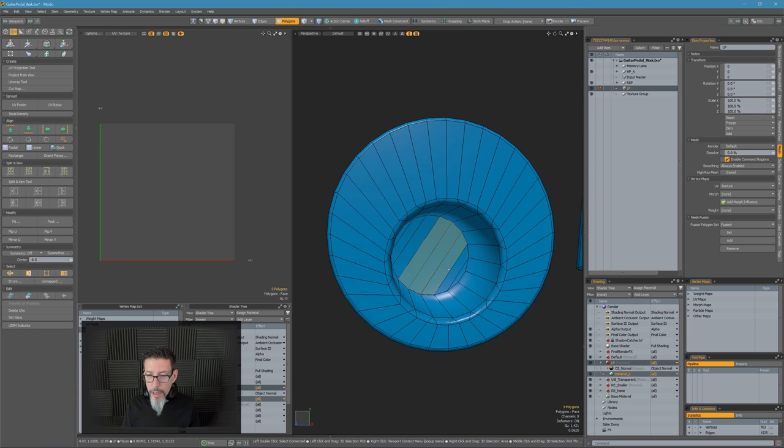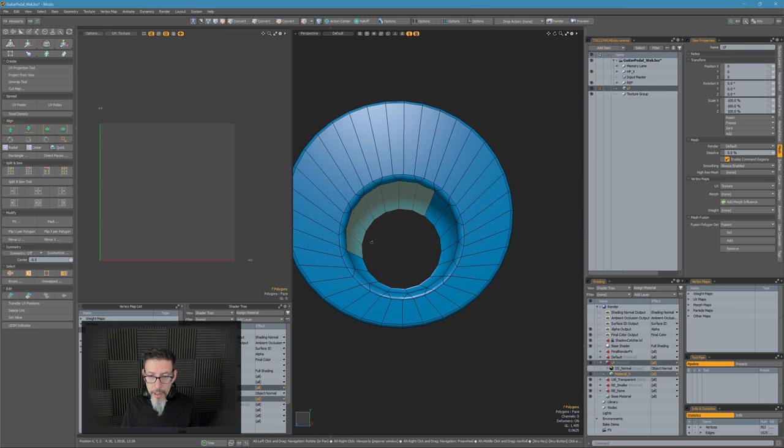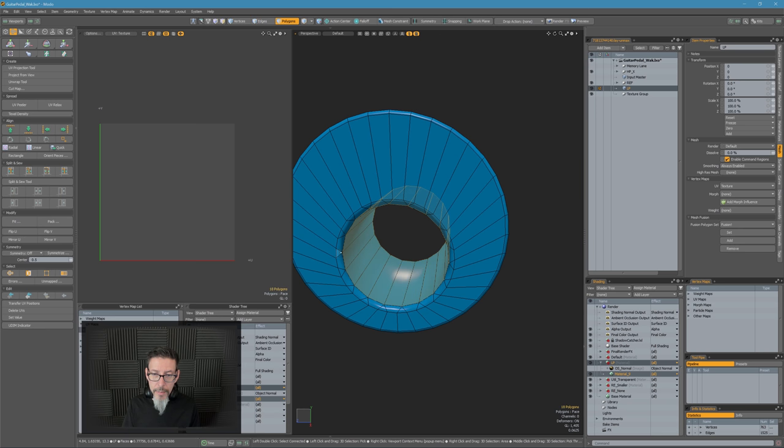When it comes to UVs it's really all about the rapid fire, because typically it doesn't matter that much.